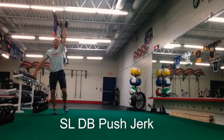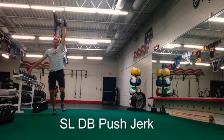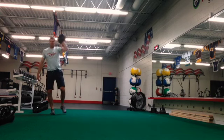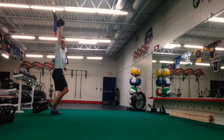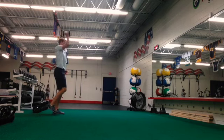The single leg dumbbell push jerk is a movement for power, so we're going to pop the weight up driving through that one single leg. The goal is to try not to touch your other leg to the floor. The weight is going to be on the opposite side of the leg that you're standing on, so as you push, your core has to be rock-solid to pop that weight up to the ceiling.